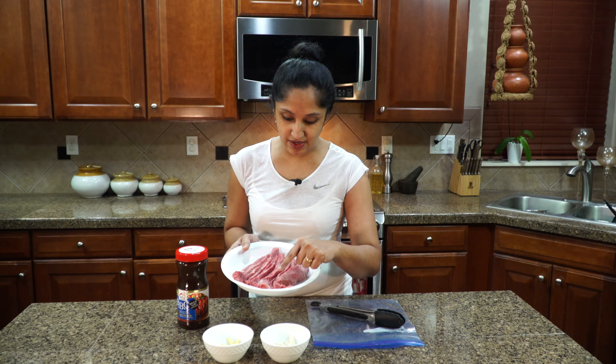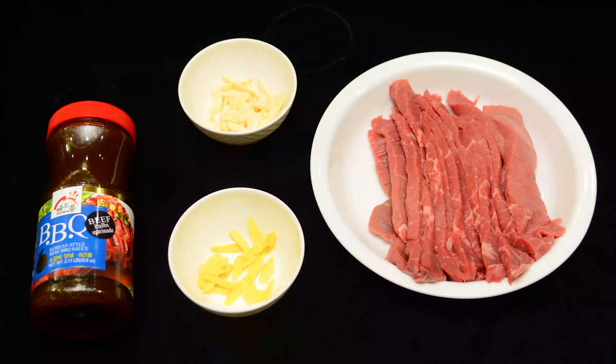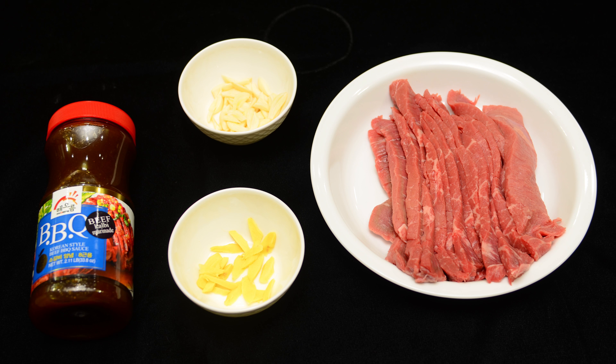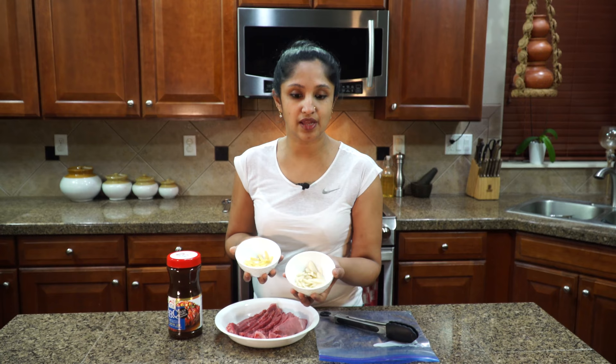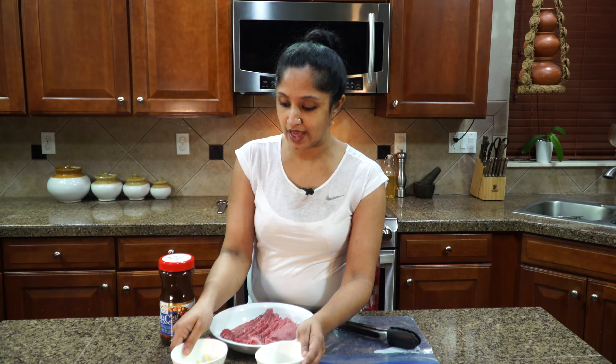This is 1.5 pounds of beef. It has a nice fat running through the meat, which I find very helpful when cooking — it helps absorb all the flavors as we marinate. We'll also be using Korean barbecue sauce, also known as kalbi marinade. I'm going to get a little bit of fresh ginger and garlic — four cloves of garlic, chopped up, and a small piece of ginger, thinly sliced.